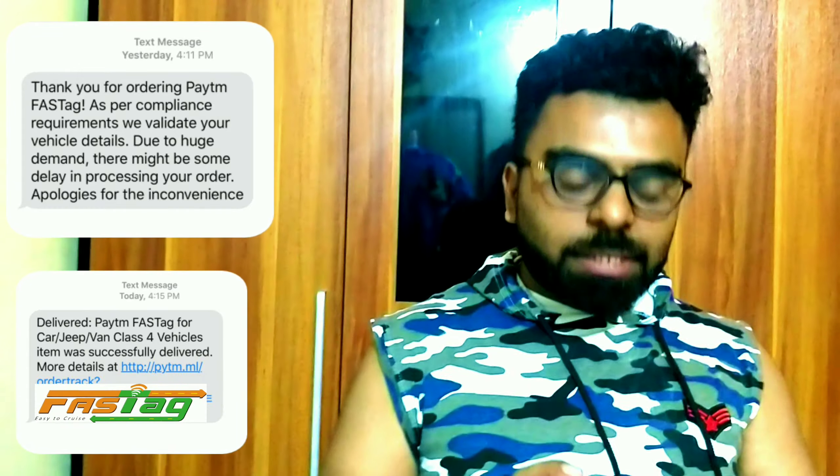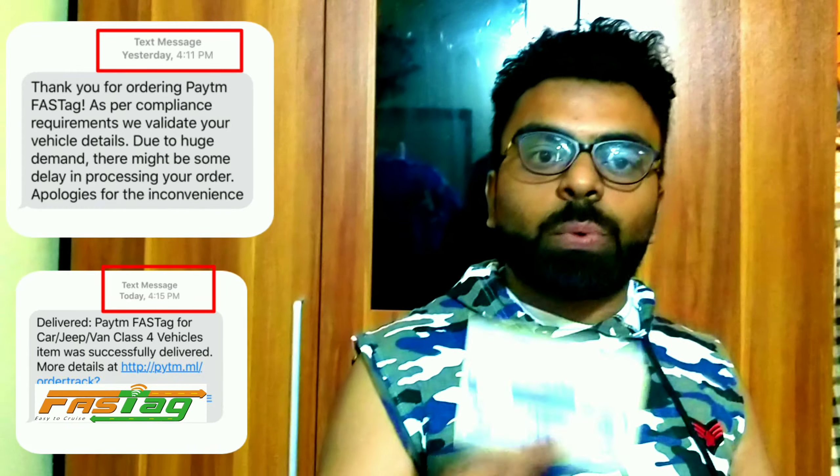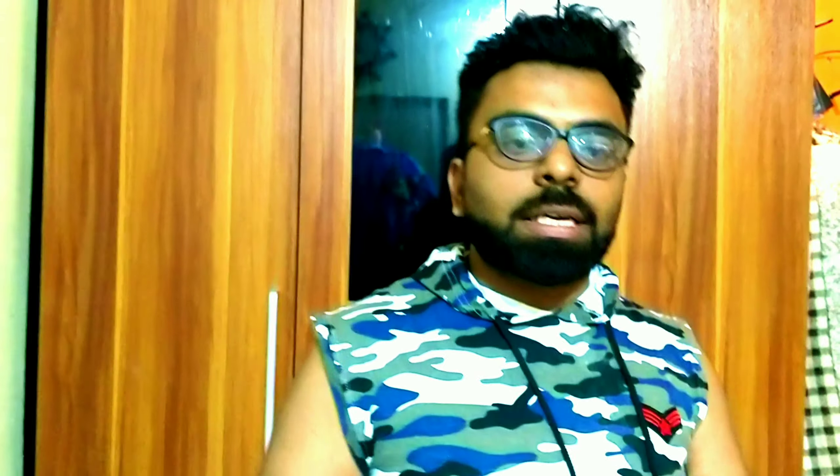I booked it yesterday morning and it was delivered today, so I feel this is the most simple and safe way of ordering a FASTag. Previously, when I wanted to buy one, I went to many banks because they say you can go with your RC book and DL, but most banks — for example, HDFC — aren't even aware of what a FASTag is. I asked them and they had no idea.